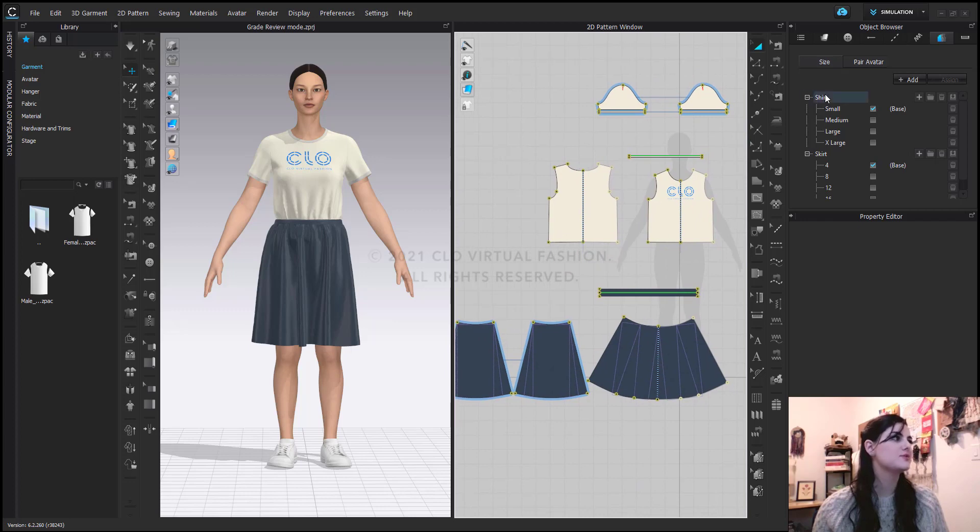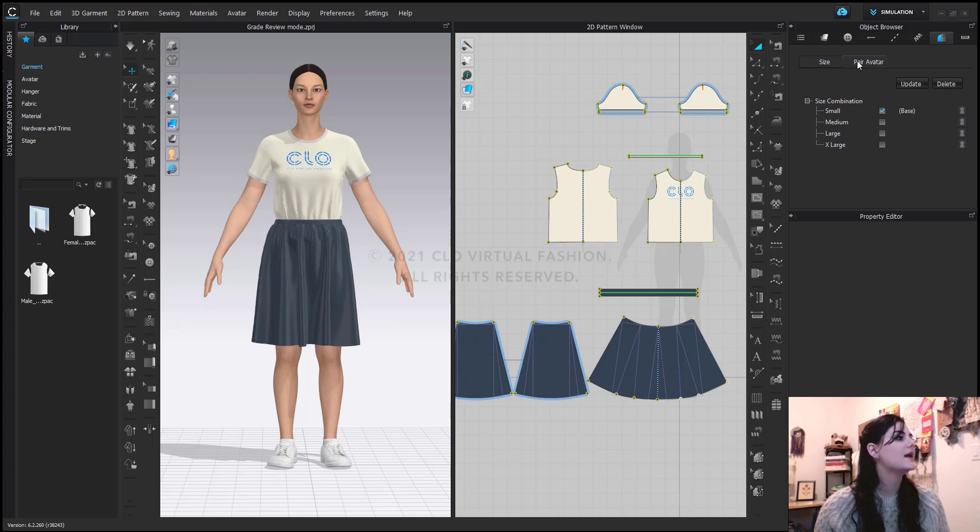Now let's go to the Pair Avatar tab. This is the tab that you're going to use to then get to your Grade Review mode. So let's do this for both of them. I'm going to go to my pair, and what I'm first going to have to do is hit update. And now I'm going to update this.